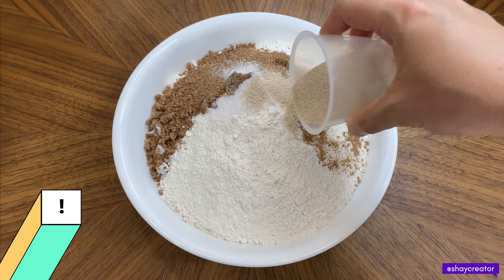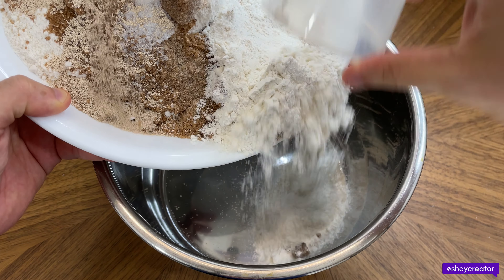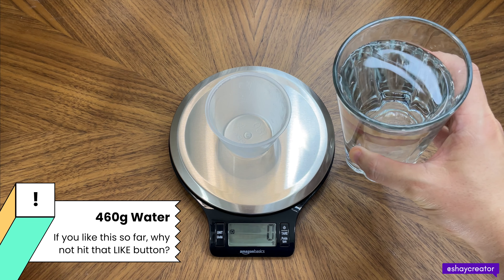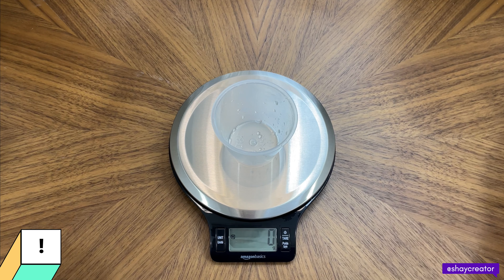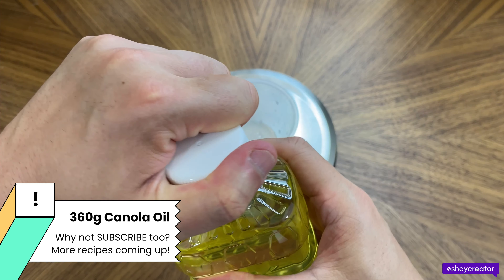Add the dry ingredients to the mixer. We need 460 grams of water. Next we need canola oil — I'm using Whole Foods Organic Canola Oil, 360 grams.